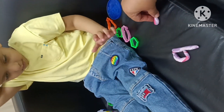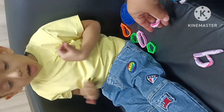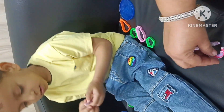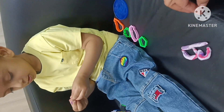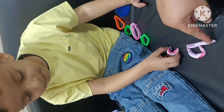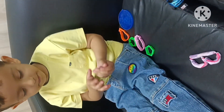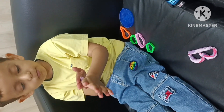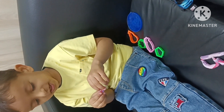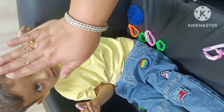Very good. B for baby. Baby. Very good! Clapping. High five!